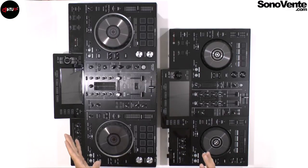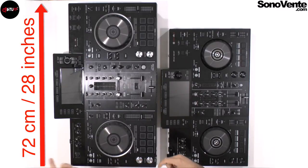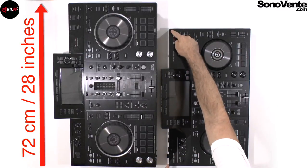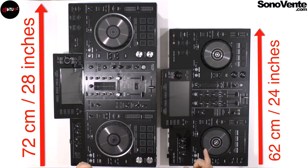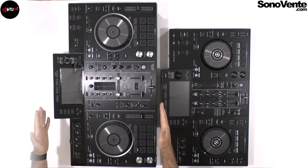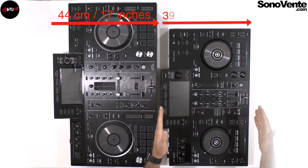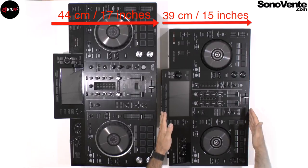First, for the size: the RX2 is 72 centimeters wide — that's 28 inches — and the RR is 62 centimeters, which is about 4 inches less. It's not a very big difference, but for some people it matters when they want something portable — a portable standalone unit.